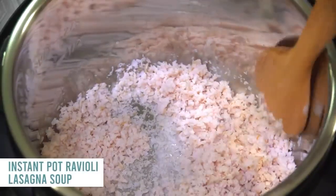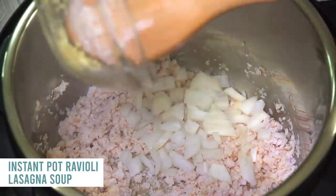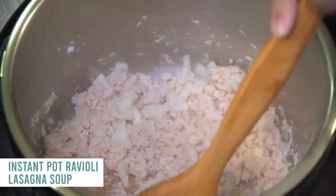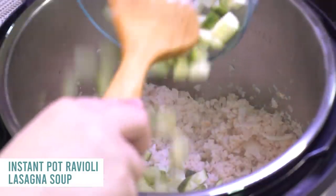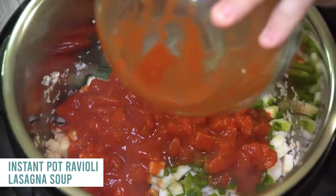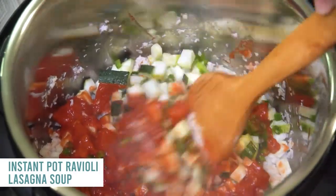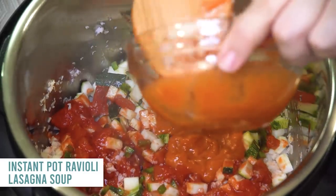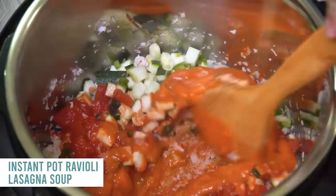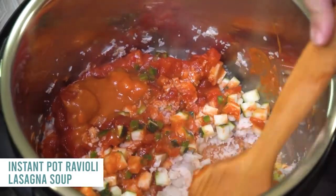Push the saute button and cook one pound of ground turkey sausage — you don't need olive oil because it has enough grease. Add a little bit of onions and two cloves of garlic and mix until it's all the way cooked. Then add one finely chopped zucchini, one finely chopped green pepper, one can of crushed tomatoes, and one can of diced tomatoes. Mix it all together. Then add one can of condensed tomato soup and six ounces of tomato paste — dump that all in and mix again. Make sure you get that turkey off the bottom as you mix.